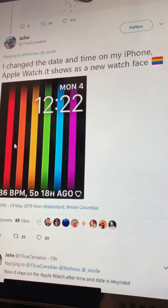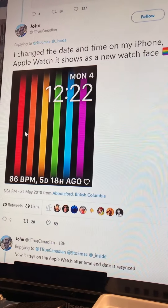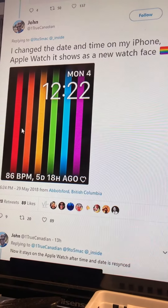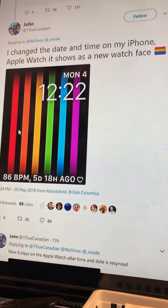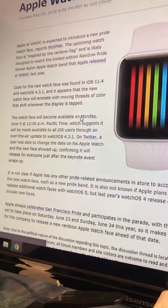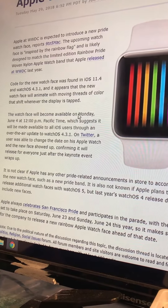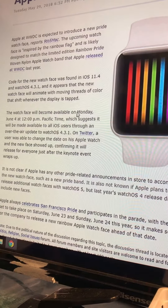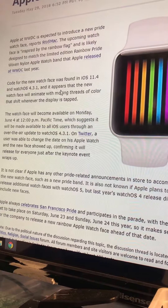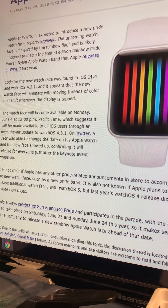Hey everyone, so I have tried to get this Apple Watch face and I am having no luck with changing the date and time. I've looked into this and it actually says right here you have to be on watchOS 4.3.1 and iOS 11. My watch is on 4.3 and I have the beta of iOS on my iPhone X.